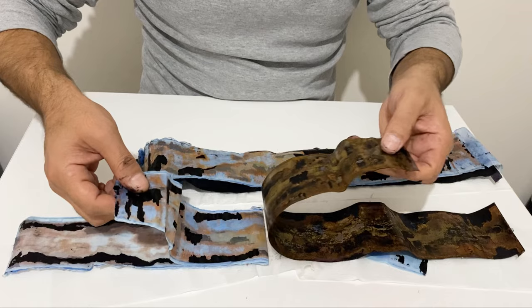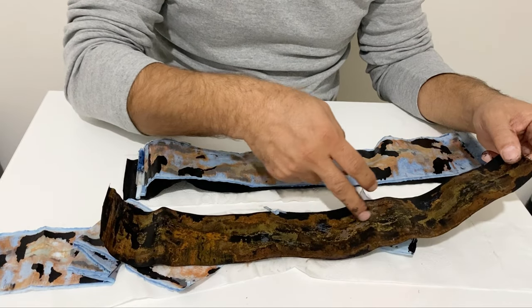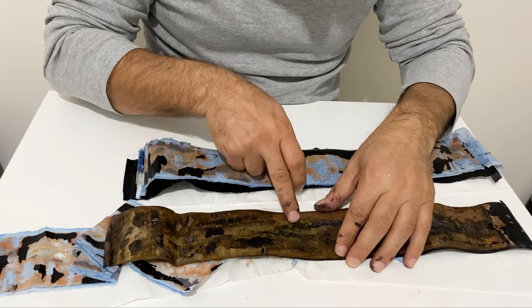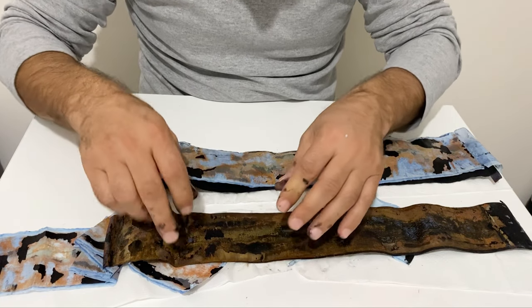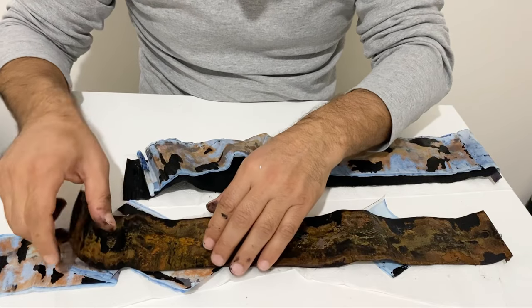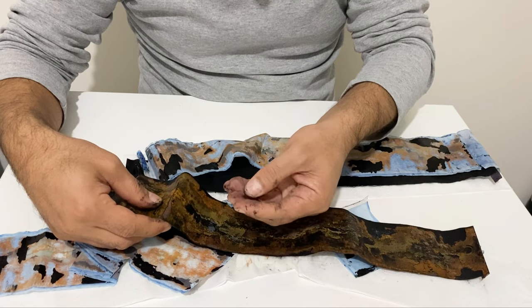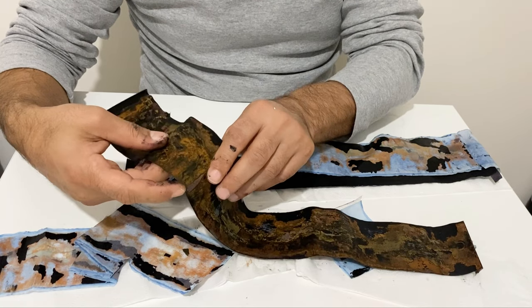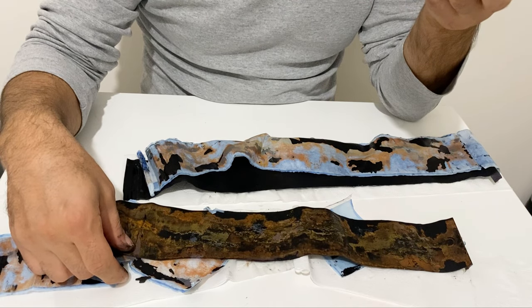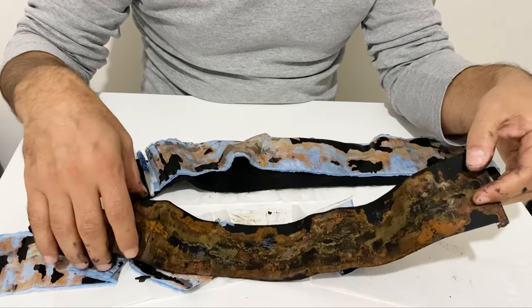This is the second electrode and the second separator. On the positive electrode the active material is almost completely decomposed — its color has changed and some copper material is visible. The reason is electrolysis due to the electrolyte I used, which is sodium hydroxide water-based solution. It's good for copper foil in the short term, but after a long period your supercapacitor will degrade like this. However, these are homemade, not professional supercapacitors.